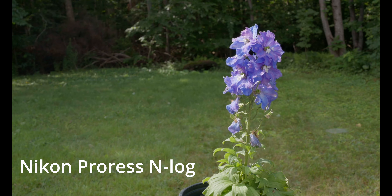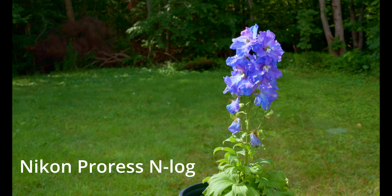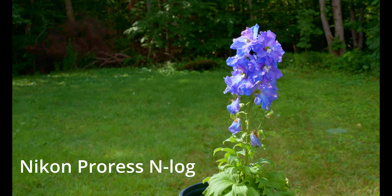Looking at the RAW footage, you can see the colors are great. We also took a moment to record something in N-Log and it turns out to be very easy to work with — beautiful colors coming out of the N-Log. And then here is a more balanced, straight RAW recording.